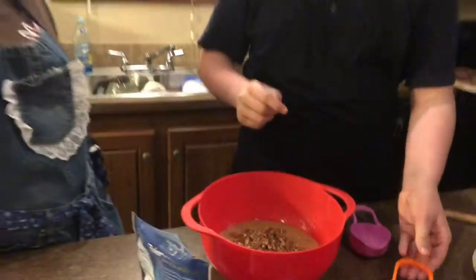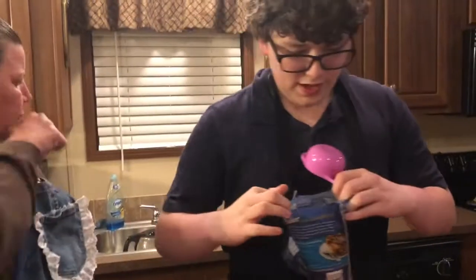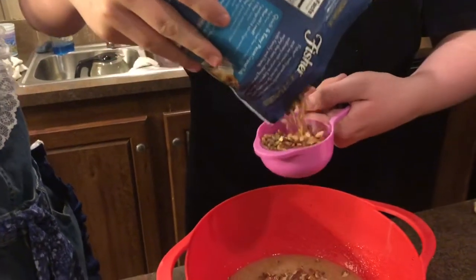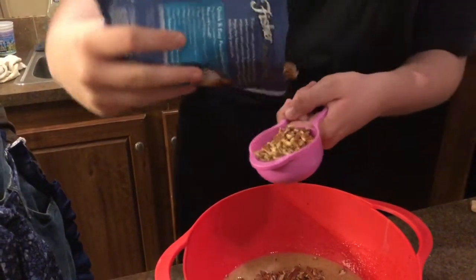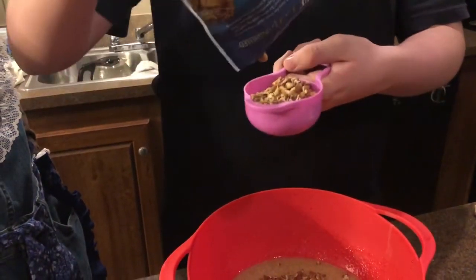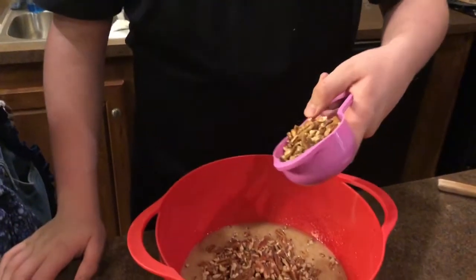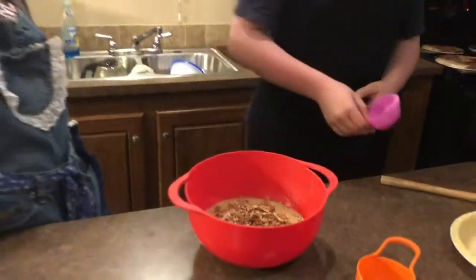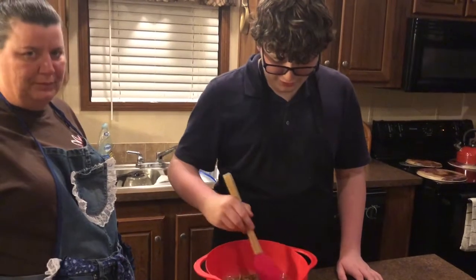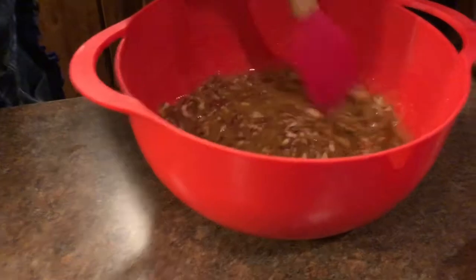That's satisfying — a cup and a half. And that's why you do it over the bowl. Now stir it all in. This already looks exactly like the filling and I've hardly even mixed it. Mama, take a screenshot of that, please!